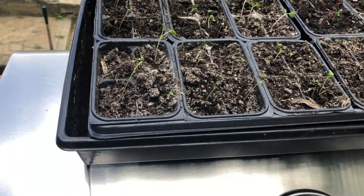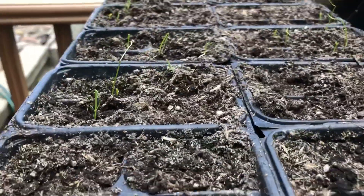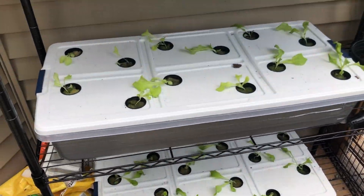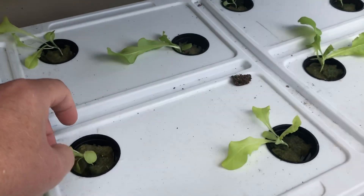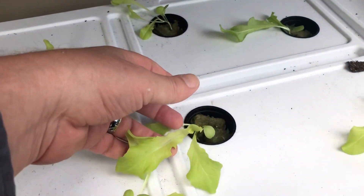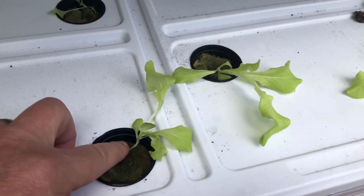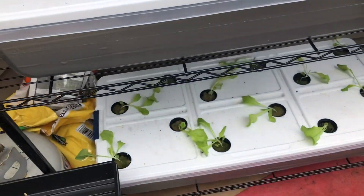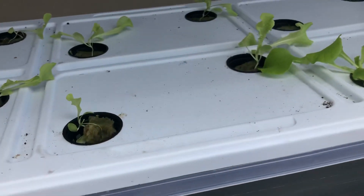Some broccoli — there are some plants in here growing. These are some onions. This is our hydroponics, so the lettuce is growing. It's kind of weird though — the stems are really weak, they're not very strong, but they're getting leaves and that's all I care about. I'm just wondering why they're not growing up; the bases are really weak. I'm not sure what's going on.